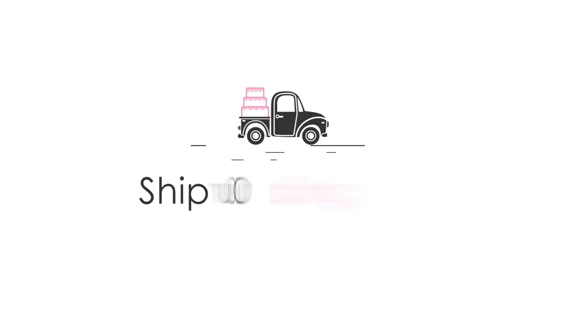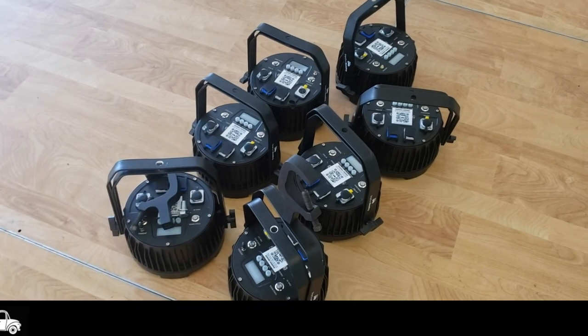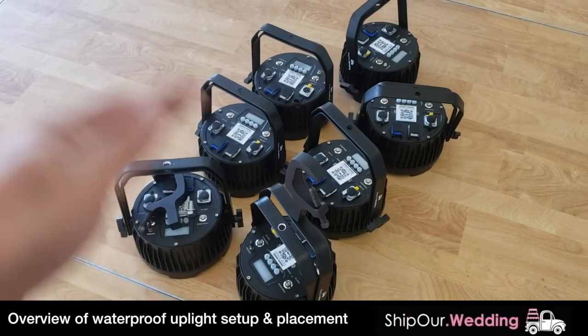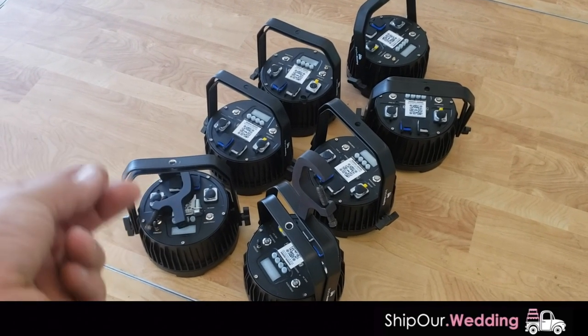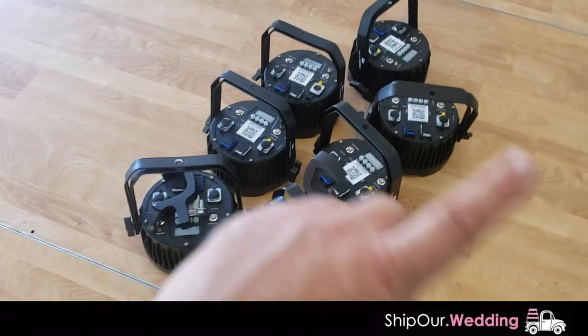Hey everyone, how we doing? It's Rob with Ship Our Wedding. We have some waterproof lights in front of us and chances are you probably have this in your DIY package. When it arrives we want to show you how the case works, how you go ahead and put these together, and how you'll set them up in the room. It's gonna be a really quick DIY video for you that you can reference the day or two days before your event, so when you're doing your setup it comes together really fast.